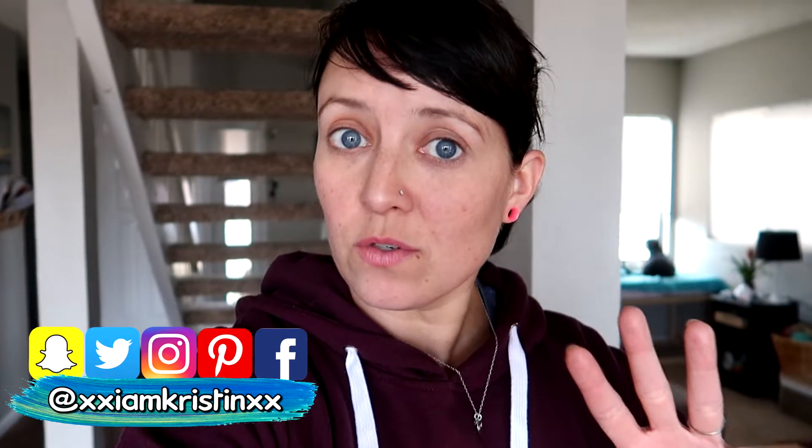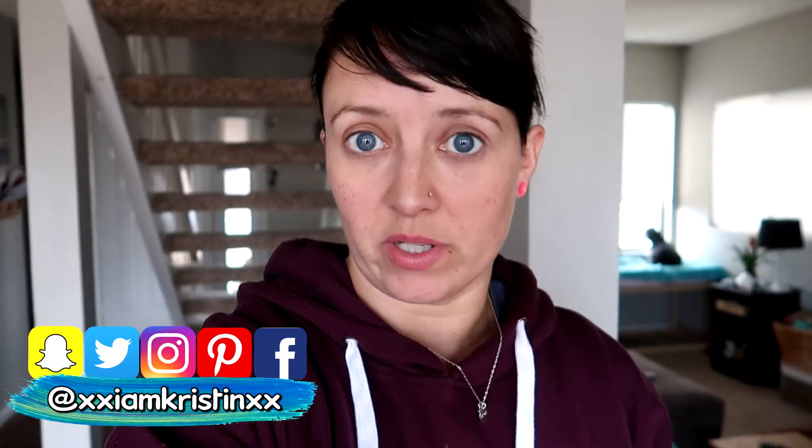Hey guys, it's Kristen. So in today's video I'm going to show you three different ways that you can make your house smell really good. These are all kind of like DIY air fresheners. I'm sure I saw them on Pinterest or my mom shared one with me. These are things I've been doing for years to make a certain area like your car, your house, or closet smell really good. These are really easy and fast to do and most of the items are just in your house already.